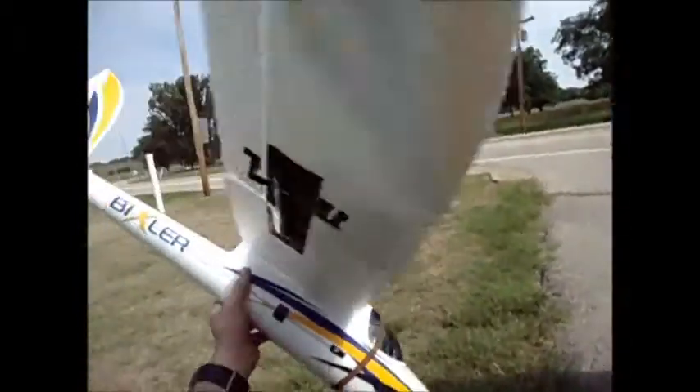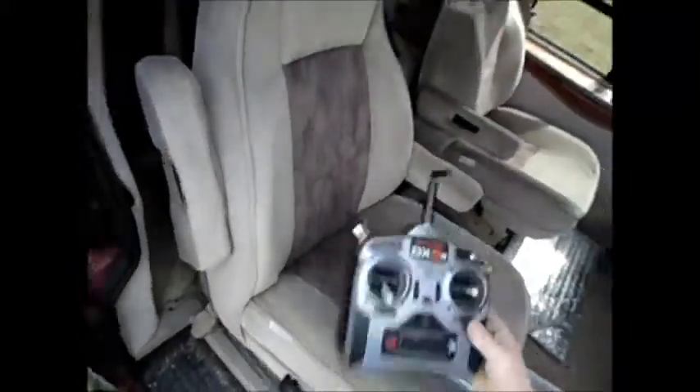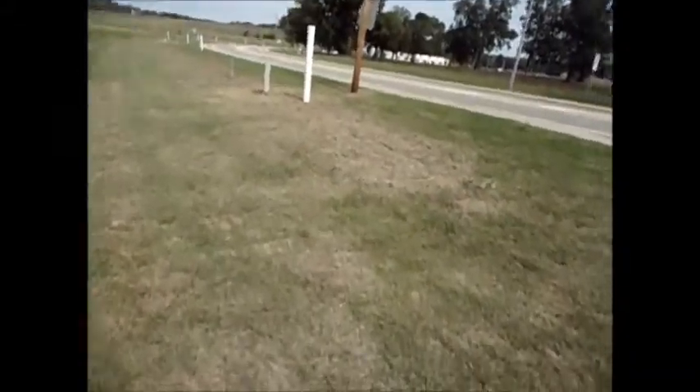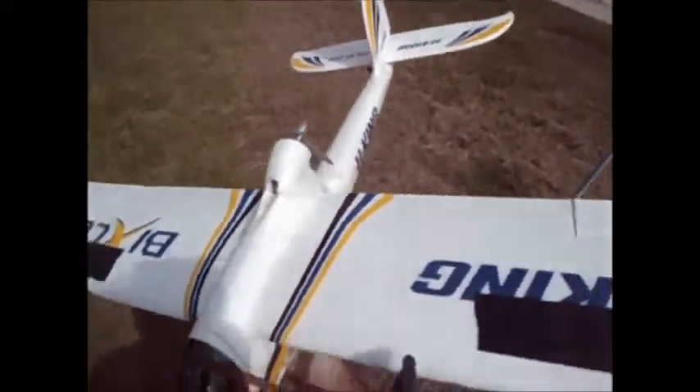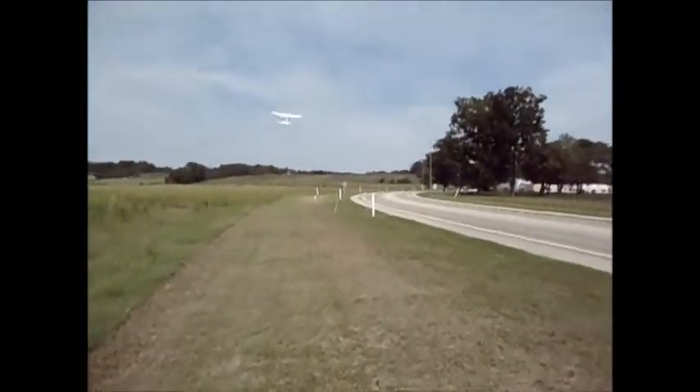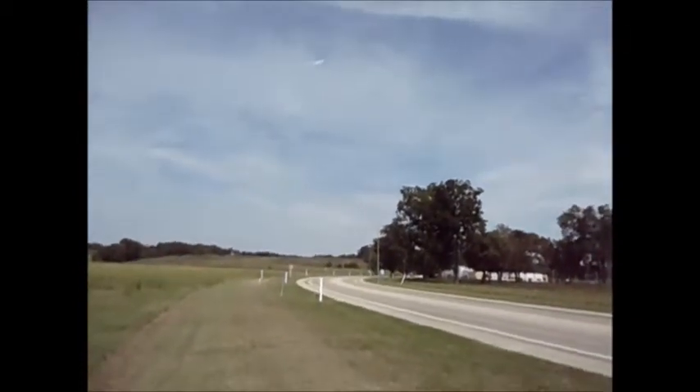There she goes — all the way up. Let's get up past my power lines. Yeah, here we go! A lot better — look at that!